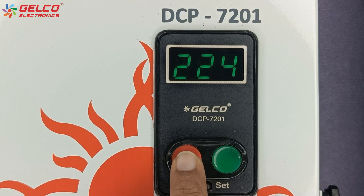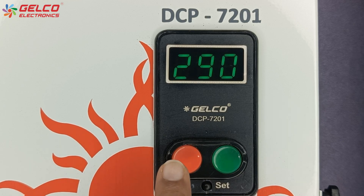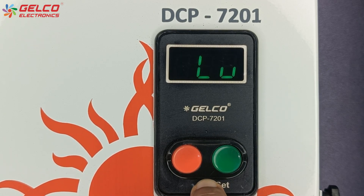Now press the red button to turn off the motor or pump. Press the set button for 4 to 5 seconds. The high voltage option will appear on the display. We can decrease it by pressing the red button and increase it by pressing the green button. Press the set button after the value is selected.